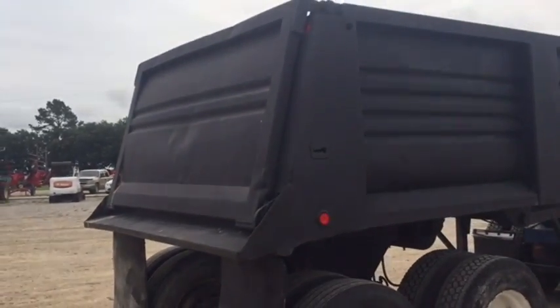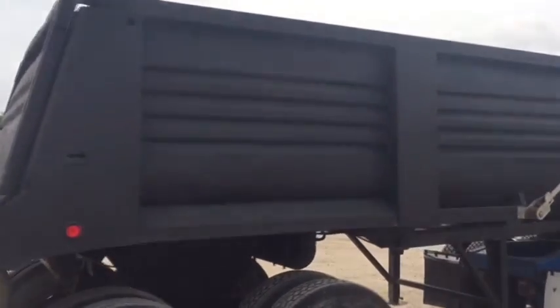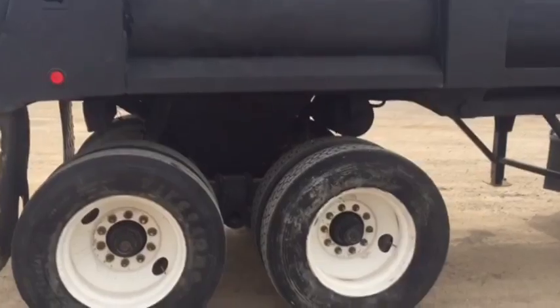Take a look at that tailgate — the tailgate is in good condition. It's not all beat up and banged up and torn like you see on some of them. The gate is there, you can see it's been working hard. Walking on the side right here, we're going to take a look — it's got usable tires all the way around it.